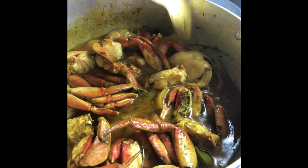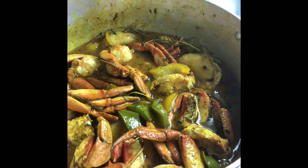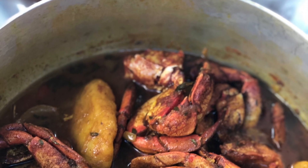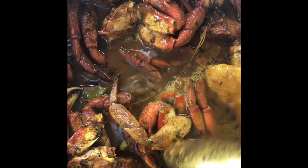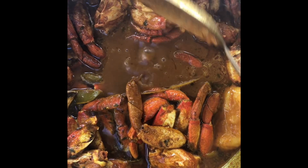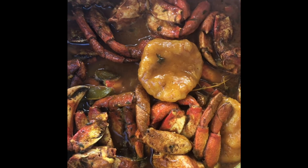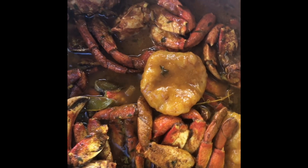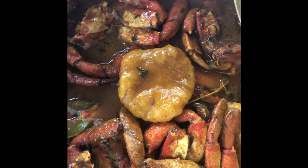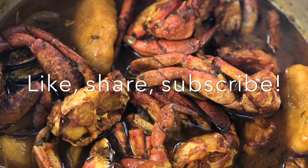There you go — your curry crab and dumpling. Now let's cover it. See how rich the curry is. We have our dumplings too. Thank you so much for watching, and I'll see you in the next video.